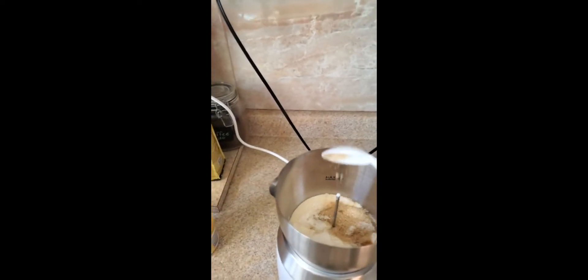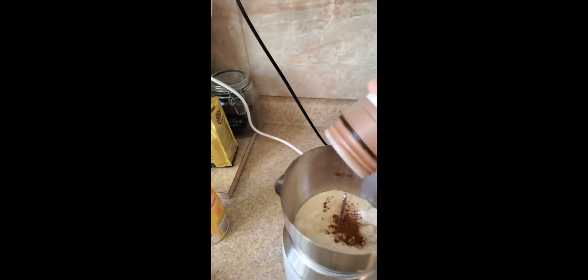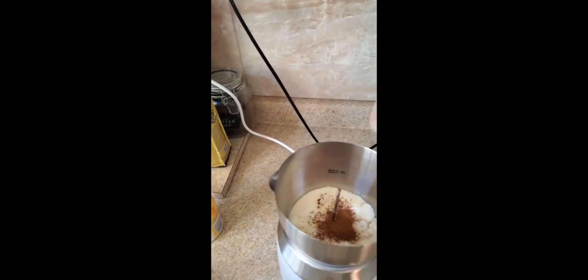You can add more or less sugar depending on your preference. And then lastly, some cinnamon. Some people like to add this at the end — I'll add it both times.